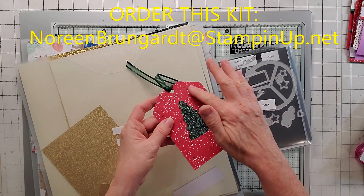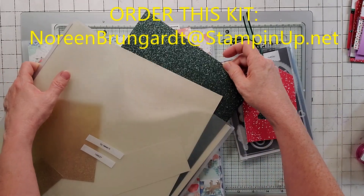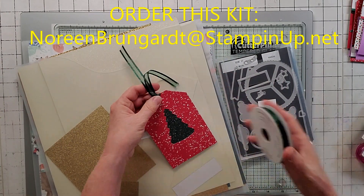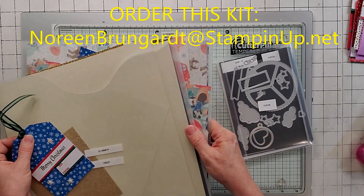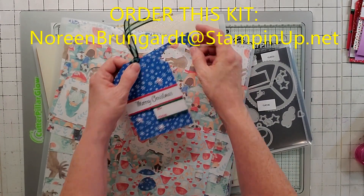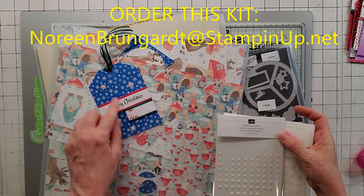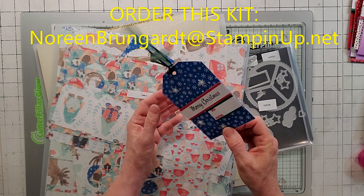Here's alternative number four. I took their tag and on the background I used the glimmer paper — it comes in green, white (which is really pretty), and gold. I used that because it was really pretty. I also used the open weave Evening Evergreen ribbon. On the back I used Storybook Gnomes, which has this one piece with all these little blue snowflakes — I thought that matched really well. I took the adhesive back stars and pearl basic jewels, put them together, and then used their tag. This is alternative number four.